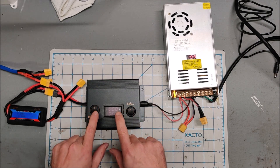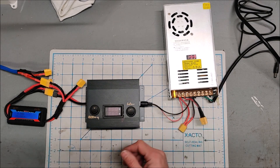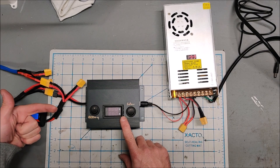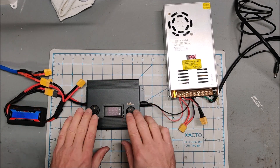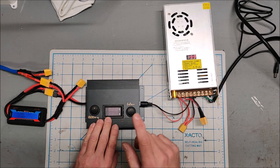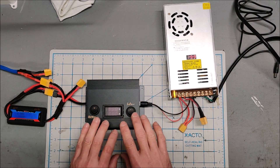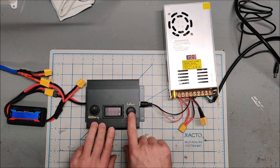Why did I run it through switches — why didn't I just use one switch? Well, this meter will power whether you have voltage on this side or voltage on this side. Having two switches allows me to completely turn this off, otherwise the meter will always be on. It also allows me to confirm some things before the system — before I start charging.